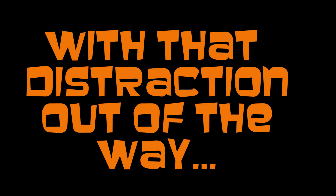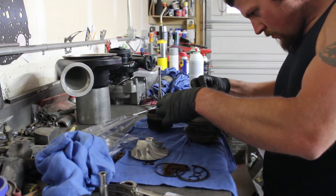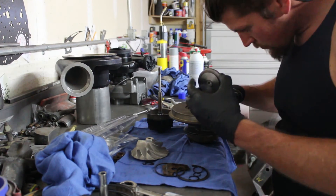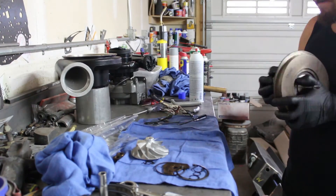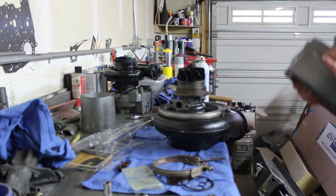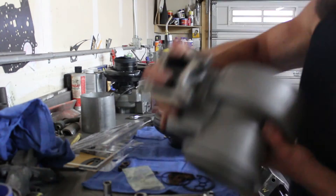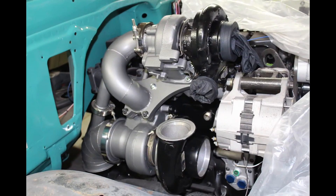Now that that's all out of the way and the transmission is built, we saw rebuild kits for turbos last time as well and I finally got to that. I put it off for quite some time but it's really actually an easy job — it doesn't require that many tools. I just took them apart, cleaned everything really well, replaced all of the bushings and snap rings with the kit and thrust bearings, and bolted them together. There they are setting in place, finally assembled.